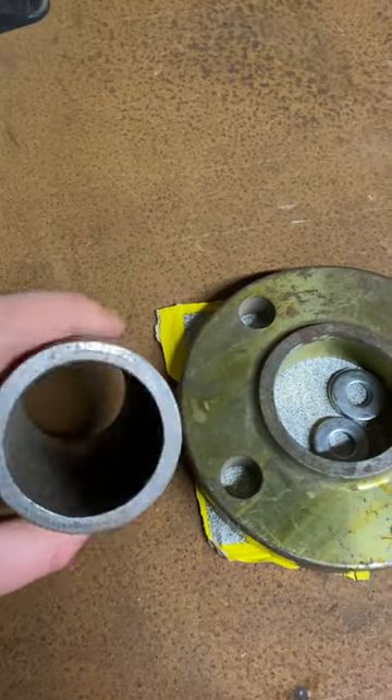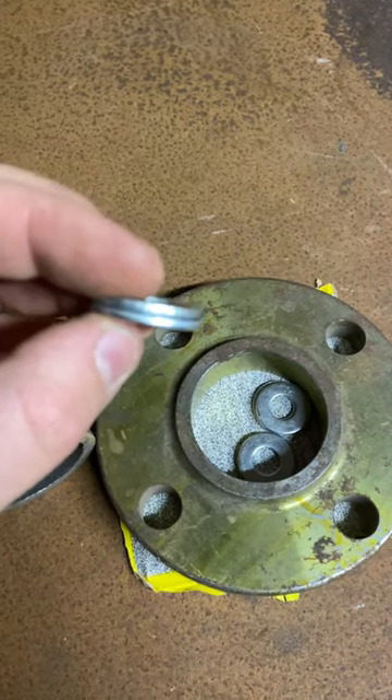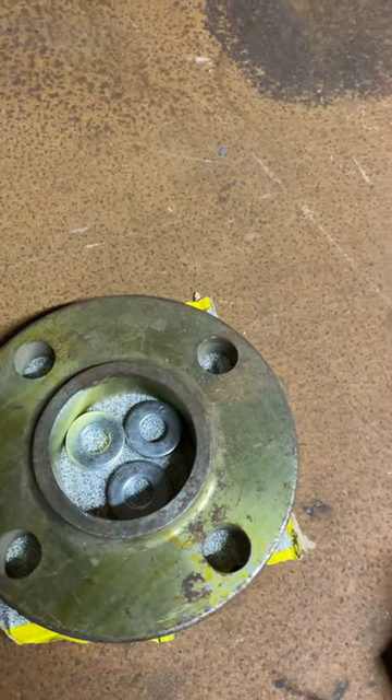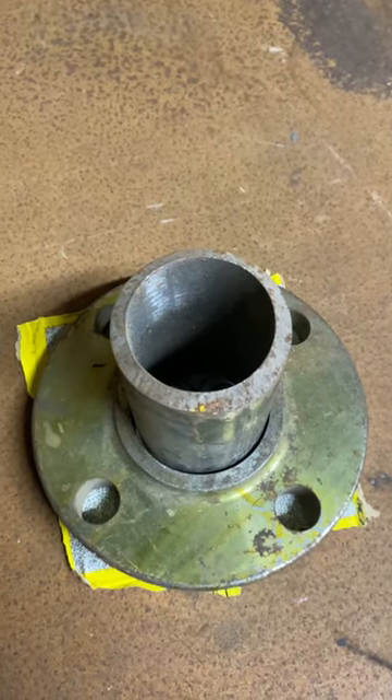Best way I've found is washers — place these down and they'll give you a nice level surface for your pipe to sit on. Then you can tack weld.